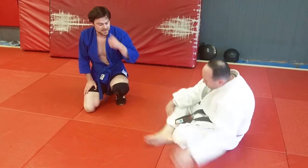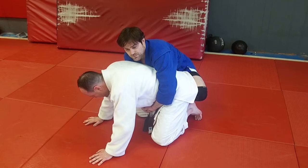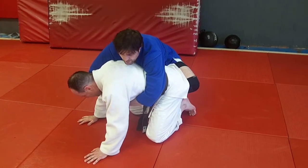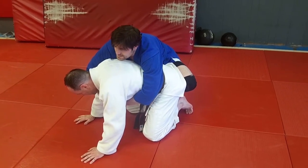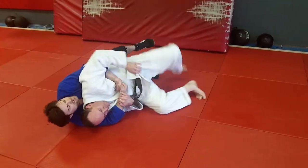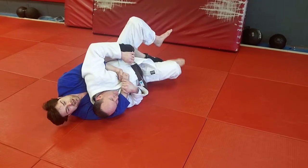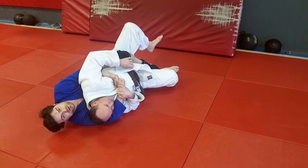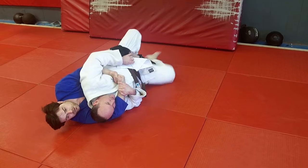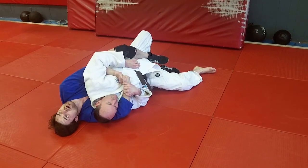The second part is, it doesn't matter which way I'm going — around here or around there — but if he starts rolling immediately and doesn't even worry about trying to scramble, as soon as he rolls whichever way he's rolling, that hook comes in. If he's smart, he's going to jam his other thigh against the ground, and now I can't get my other foot there. I can't get that other hook.